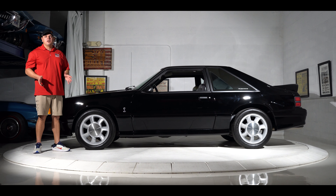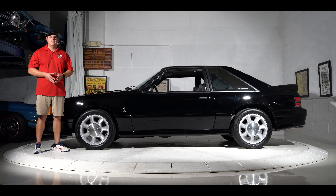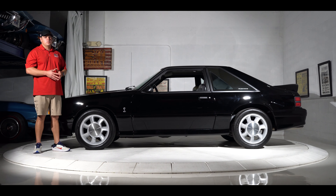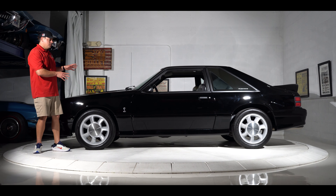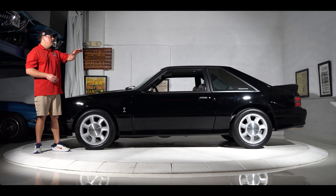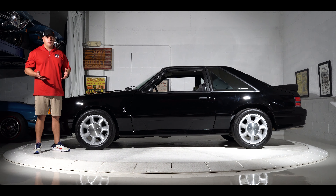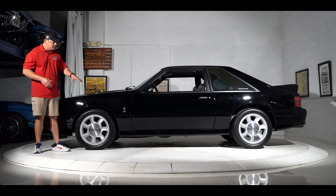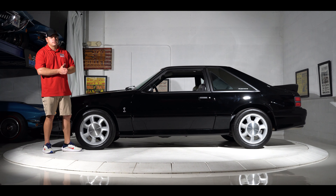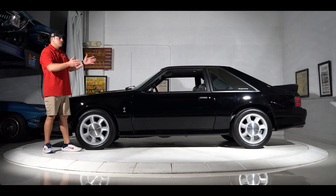Let's talk about the overall condition of this beautiful '93 Cobra. I'm going to give it an 8.5 out of 10. The only reason I'm giving it that rating is because it's been restored — if this was unrestored and looked like this, I'd give it a 9.5 out of 10 all day. Paint condition is even throughout, obviously it's had one repaint. All of your body panels are nice and even, your plastic cladding is very nice, your Cobra emblem's in the correct spot, and underneath still has factory cats, and the exhaust looks great.